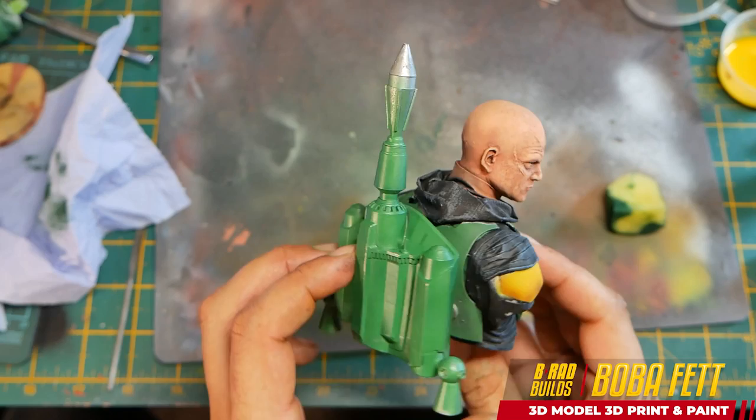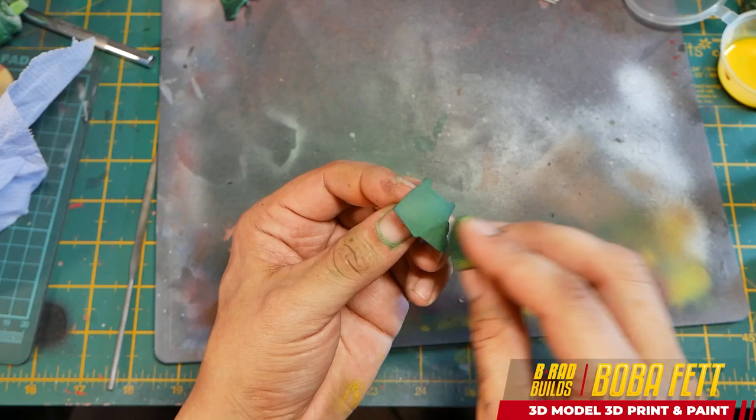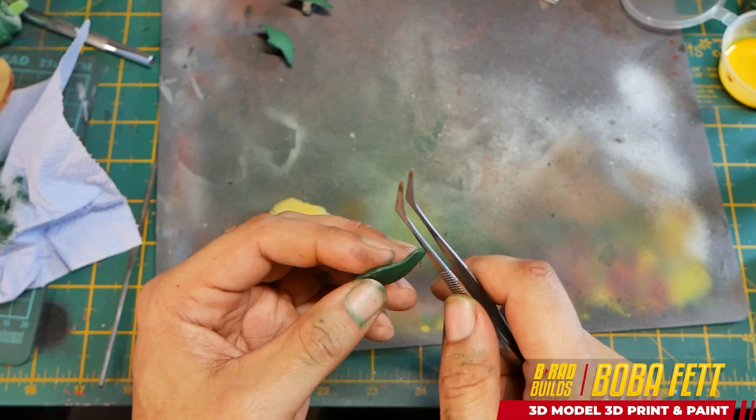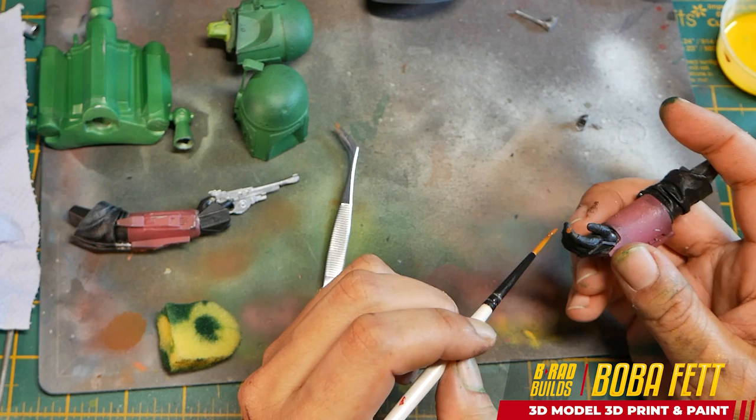Now onto the torso — getting all that armor painted. I take a slightly darker green and go back with a sponge to add some color variation and weathering. Then I use the edge of some tweezers to really help scratch the edges away. I don't want to overdo it — just a nice subtle effect to let the silver come through. That's looking pretty good.